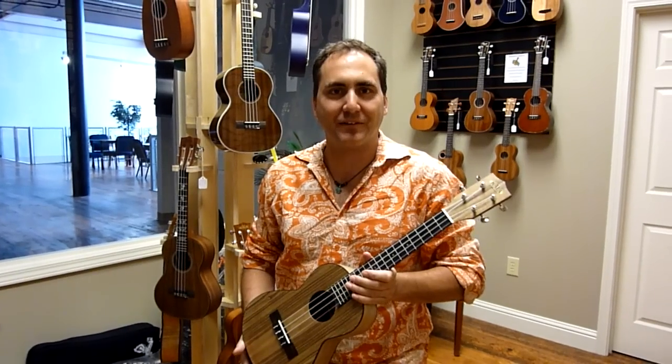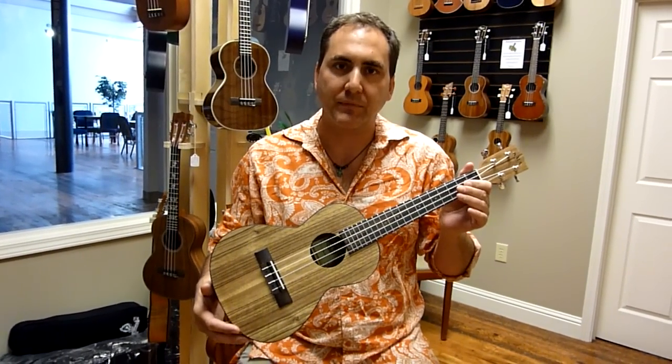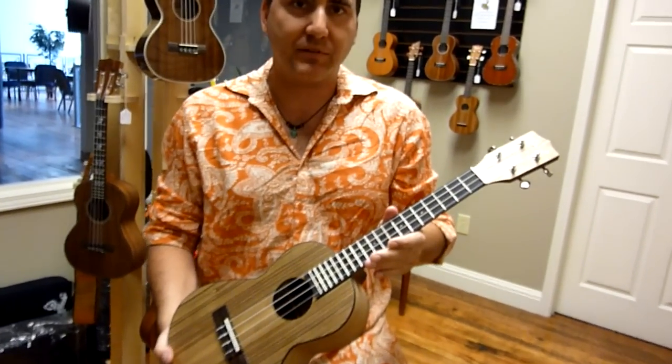Hello, Mike from Uke Republic. Phenomenal new tenor from Kala — this is the Kala Pacific Walnut.